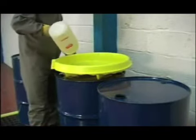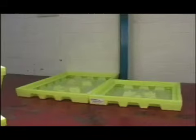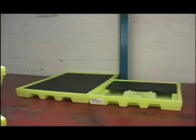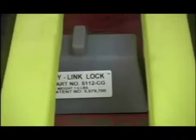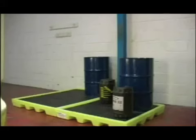Combining these eight, six, four or two-drum workstations allows maximum customisation of a work area for optimum efficiency. The hook-on ramps make for easy loading with a drum trolley. The link locks are used to connect multiple units together to make a large work centre or dispensing station.